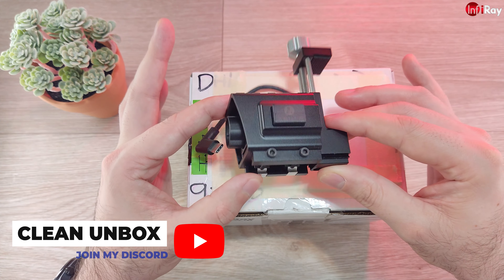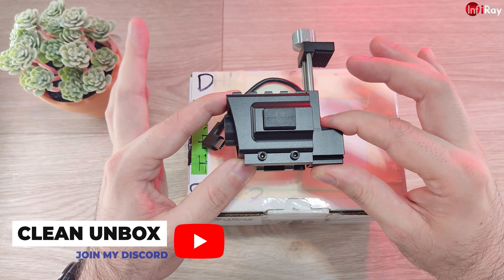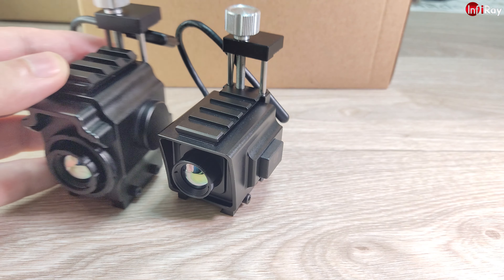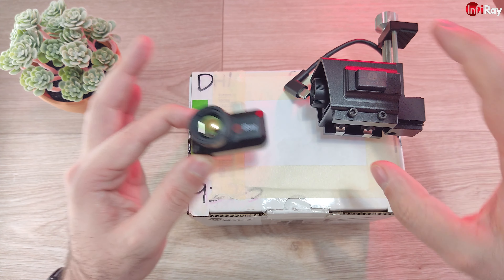Hi. Not so long ago I was creating a series of videos to introduce the T2 Pro and this Picatinny adapter shell combination. The good news is that the same shell is finally available for the T3 Search as well. So let's take a look at this box and see what's inside.